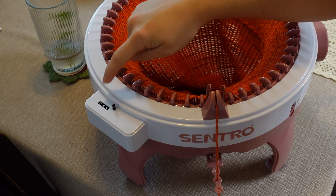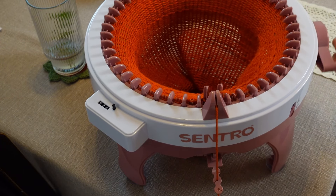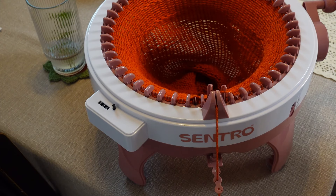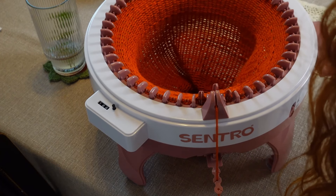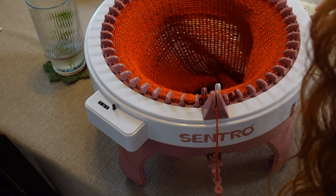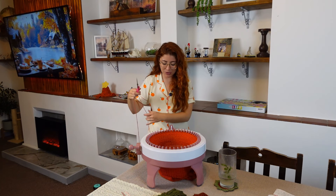We're getting to 100 rounds — 100! Now that I have 100 rounds, I can cast off, so that's what I'm going to be doing next.